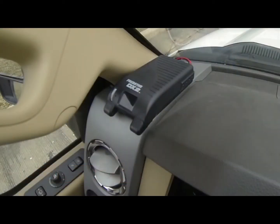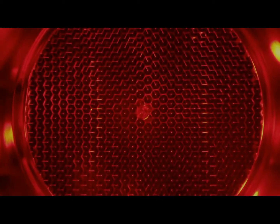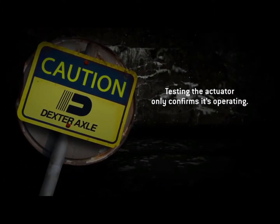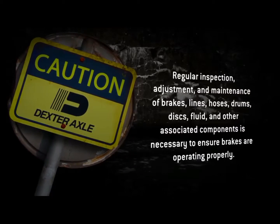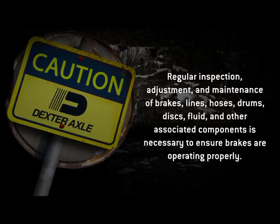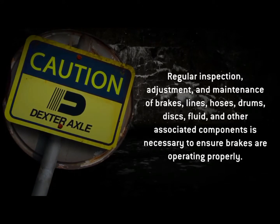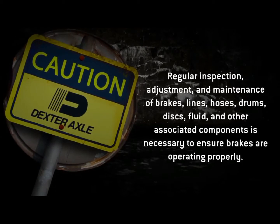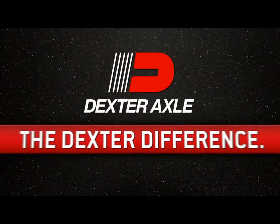Apply the controller manual slide. The Dexter EH unit should run and brake lights should come on. Keep in mind that testing the Dexter EH unit only confirms that it is operating — it does not confirm that the brakes are working properly. Regular inspection, adjustment, and maintenance of brakes, lines, hoses, drums, discs, fluid, and other associated components is necessary to ensure brakes are operating properly.